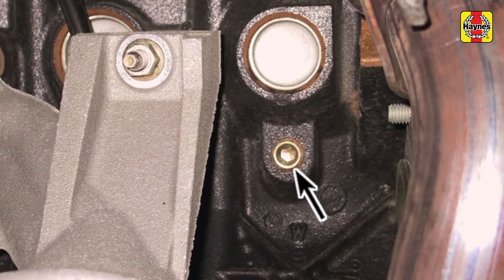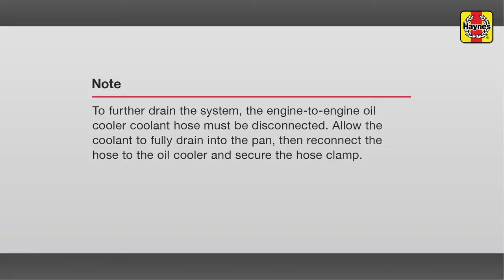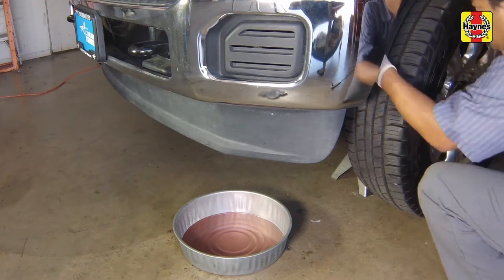Since this diesel model is equipped with a dual cooling system, there are more areas at which to drain the coolant. With the drain container in position, remove the engine block drain plug at the right-hand side of the engine. Using a long Allen key with a socket base may prove to be the best method for reaching the plug. Once the flow of coolant stops, install and tighten the block drain plug to 44 ft-lbs. Dispose of the used coolant properly.